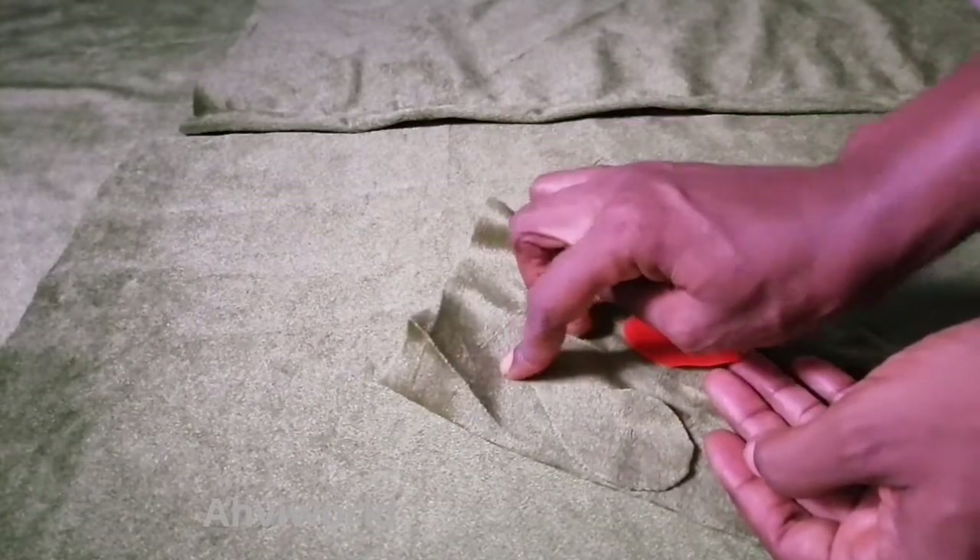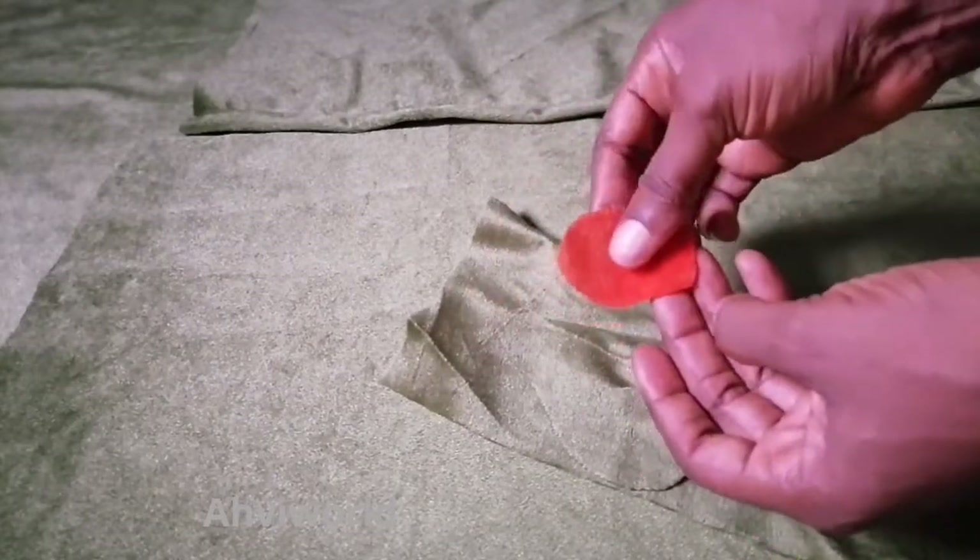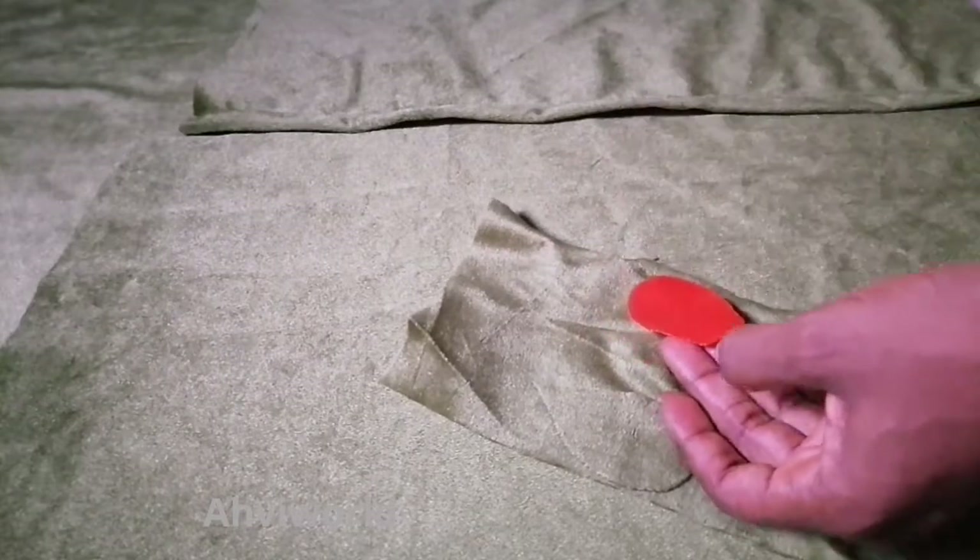I'm going to use these two colors to make this particular throw pillow. For this one I'm just going to place it on the green and cut out, and place this one on the red and cut it out.